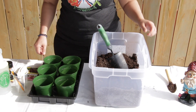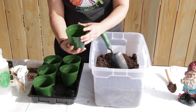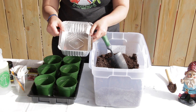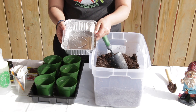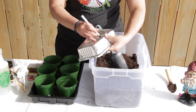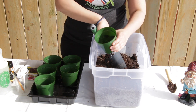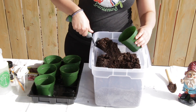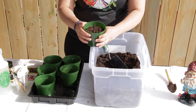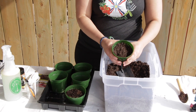First, check that your containers have drainage holes so the water doesn't stay inside and cause root rot. Some containers, like oven baking dishes, you just need to make holes in them. Next, add your soil — not all the way up, just a little bit — and then we're going to add the seeds. Let's fill them all up first and then I'll come back and plant the seeds.